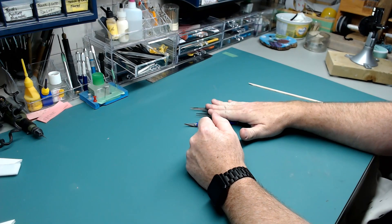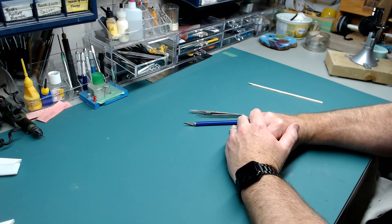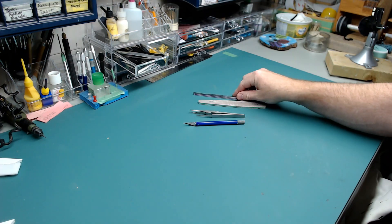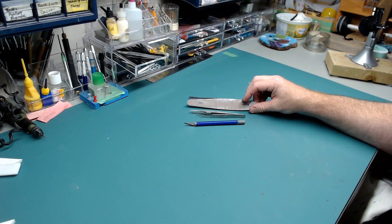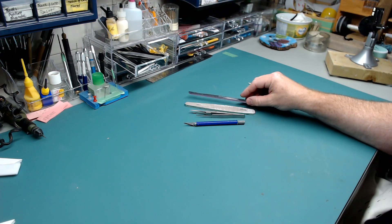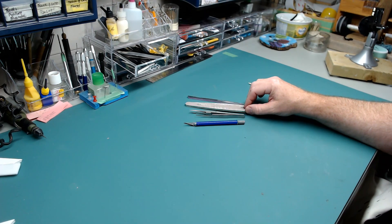So, a good pair of tweezers and a hobby knife are things you really, really need when you first start out. Another thing you're going to need: sanding sticks. Very, very useful tools. These things are good for cleaning up parts, reshaping parts, and fixing errors in fits.